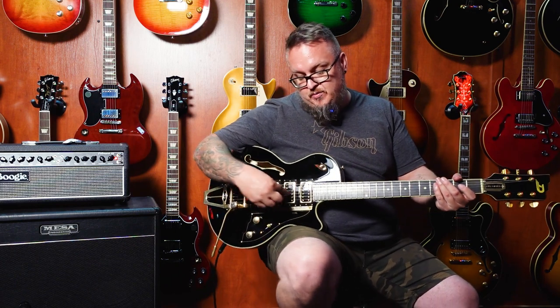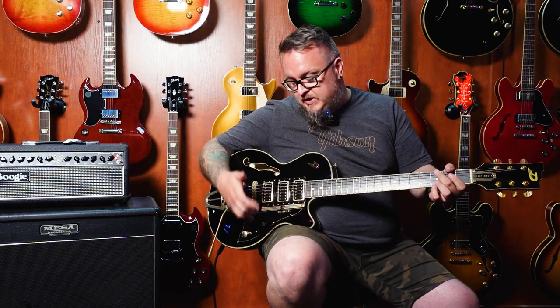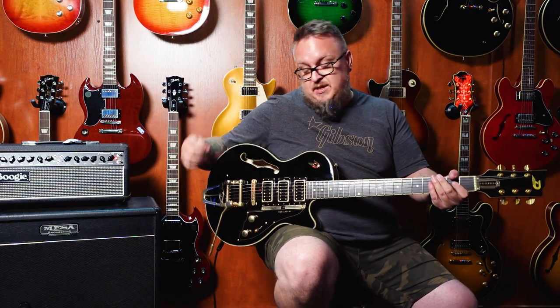Which technically in neck position with tone all the way up gives us a position four on a Strat — so middle and neck, but now with D-Tron big pickups. And now obviously if I switch back, tone all the way up, that's now D-Tron and D-Tron. So much more gears.